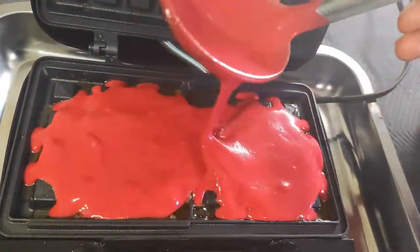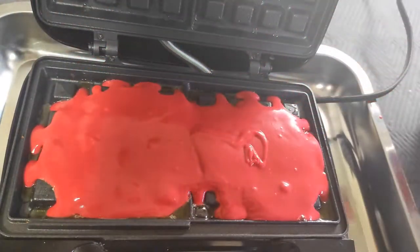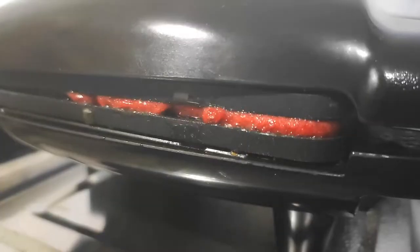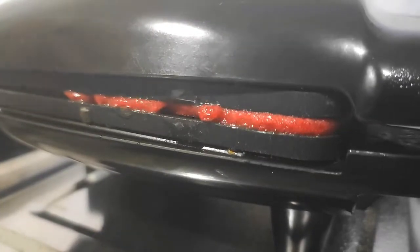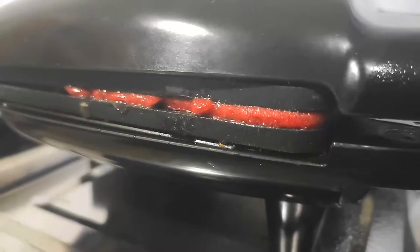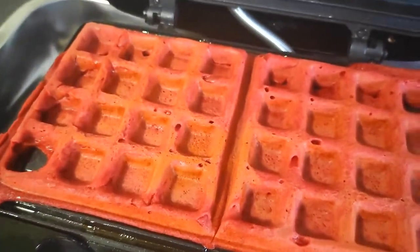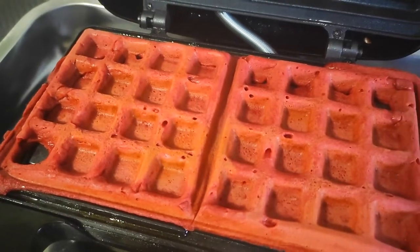Go ahead and ladle in your batter. The best way to lessen clean up is to not make a mess in the first place — pouring the right amount of batter won't lead to a spillover. Voila! Waffles are ready. The one on the left could take a bit more batter, but that's not a big deal for me.